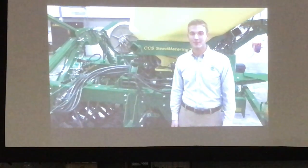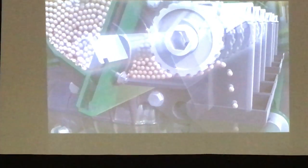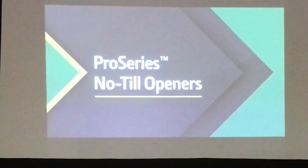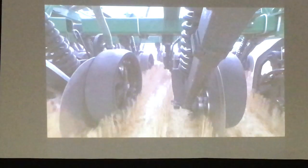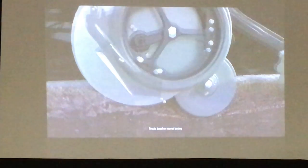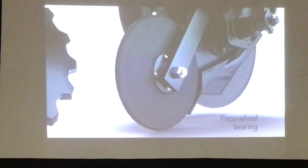The N500C delivers improved seed population accuracy that leads to greater yield potential. This is possible because of its electric drives with volumetric metering, which enables the air drill to operate with prescription seeding. Currently, John Deere is the only manufacturer offering this solution on a CCS air drill. Seed placement is just as important for producing even emergence — that's why the N500C is equipped with Pro Series openers introduced last year on the 1895 air drill. Designed with a narrow seat for less soil throw, the opener improves consistent seed depth by up to 40% compared to the previous design. A narrow and flexible press wheel, followed by the optional serrated closing wheel, offers improved seed-to-soil contact.